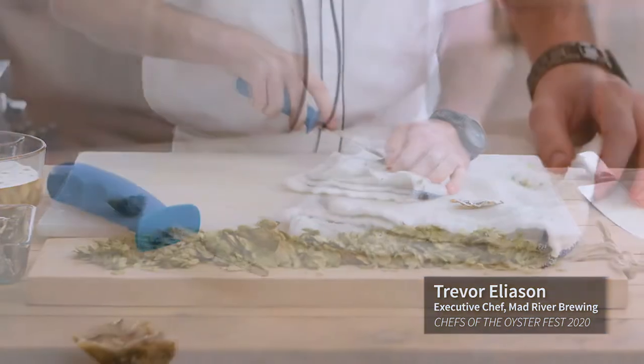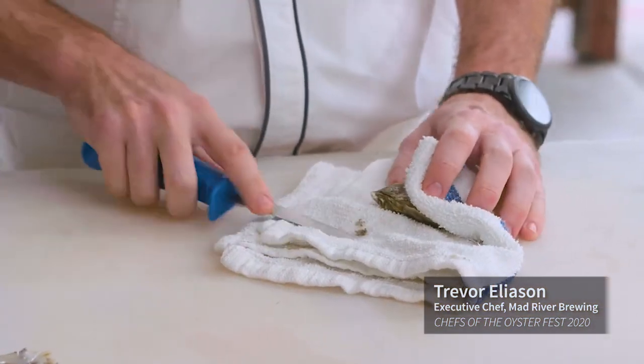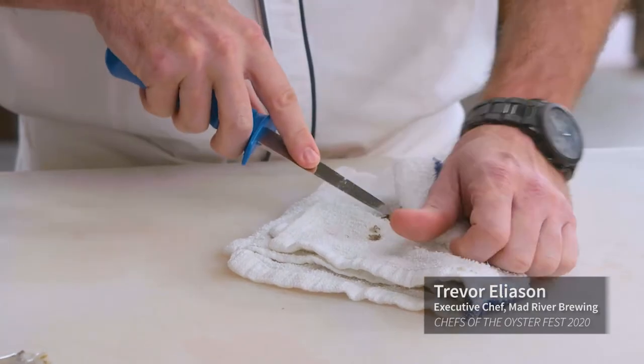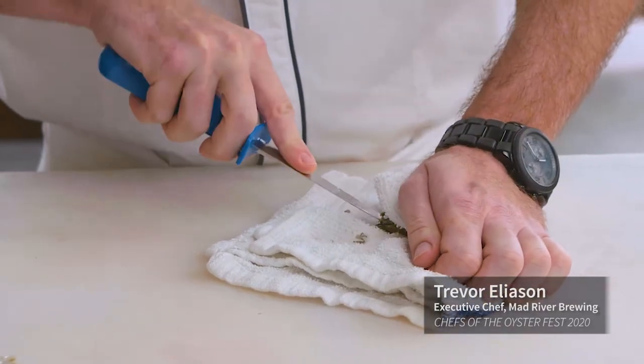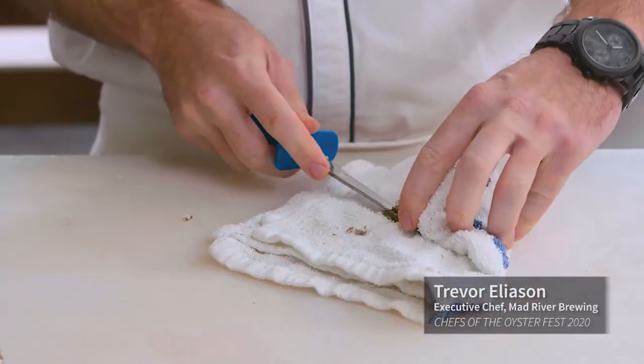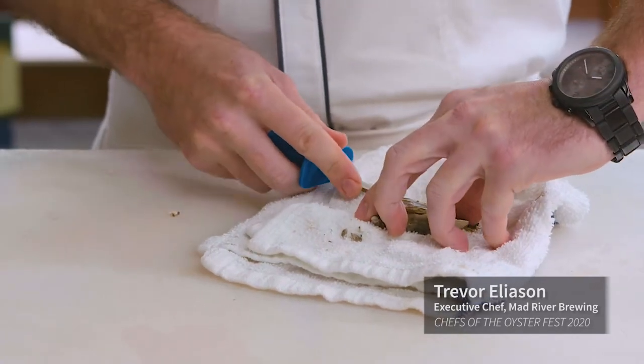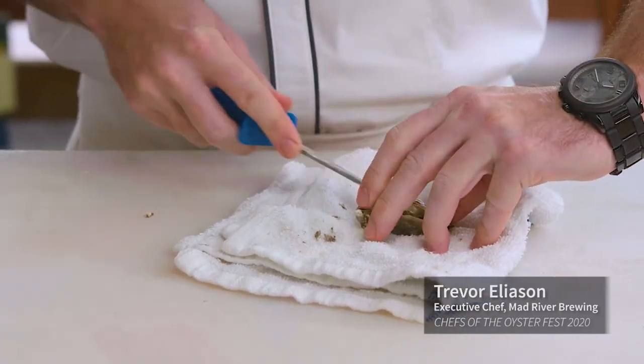These Petite Pacifics are grown on the Arcata side of the bay, and North Bay Shellfish have a very interesting technique of removing the oysters from the water sometimes to help strengthen the foot, which helps hold the brine in. These guys really know what they're doing.